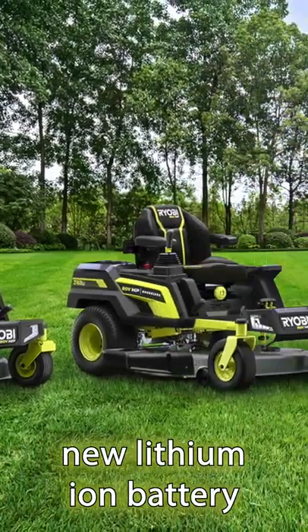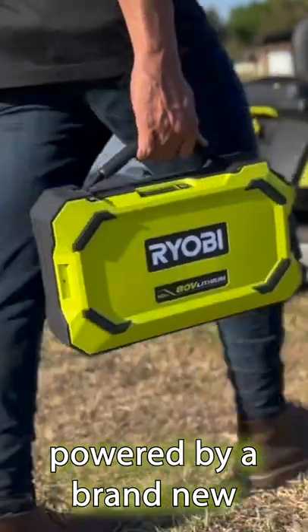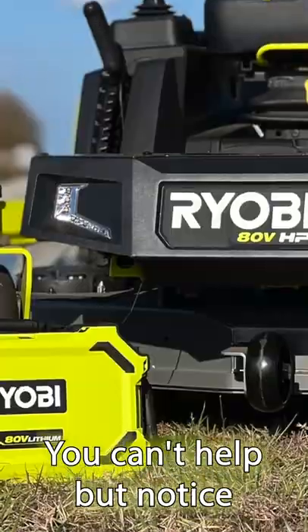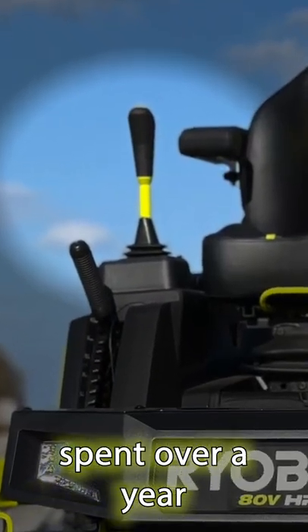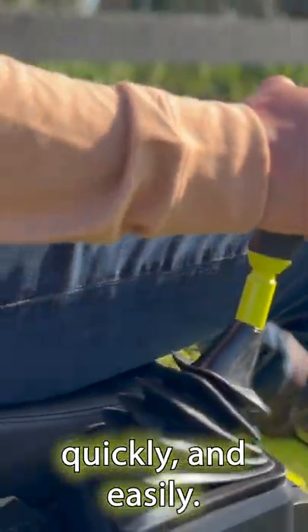Ryobi has brought three new lithium-ion battery-powered zero-turn lawnmowers, powered by a brand new 80-volt lithium-ion suitcase-style battery. You can't help but notice these mowers don't use either a steering wheel or lap bars. Instead, Ryobi spent over a year developing a single joystick that lets you maneuver the mower quickly and easily.